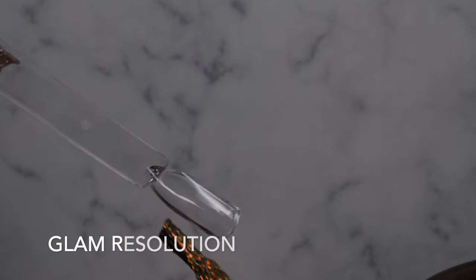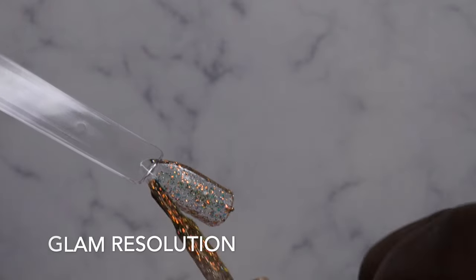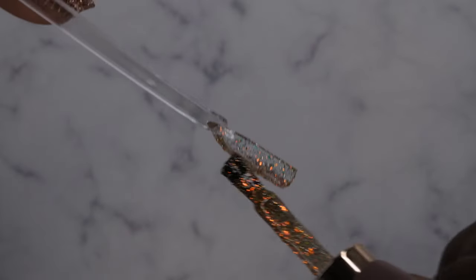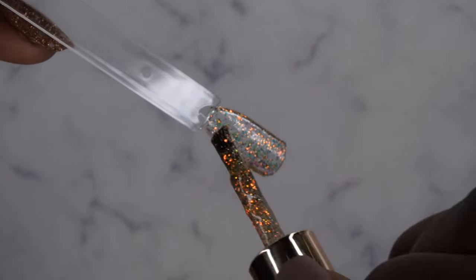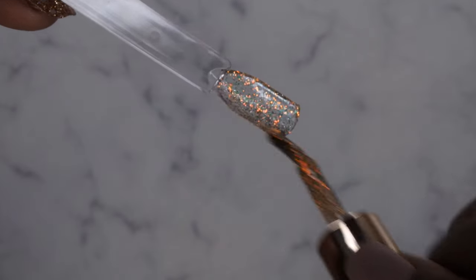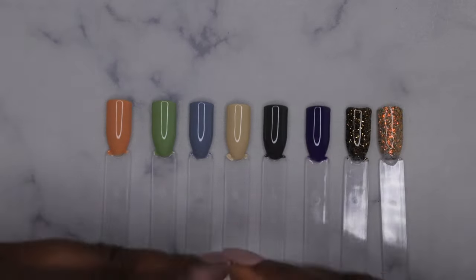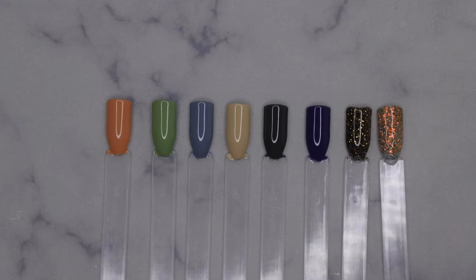Glam Resolution — and this color is just packed with excitement. Oh my gosh, y'all see this? How beautiful is she? Wow. It's just such a beautiful glitter. It applies really nicely. Gorgeous! Go ahead and cure. This is what the Confetti Dreams collection is looking like — a beautiful set of muted colors with a splash of glitter.